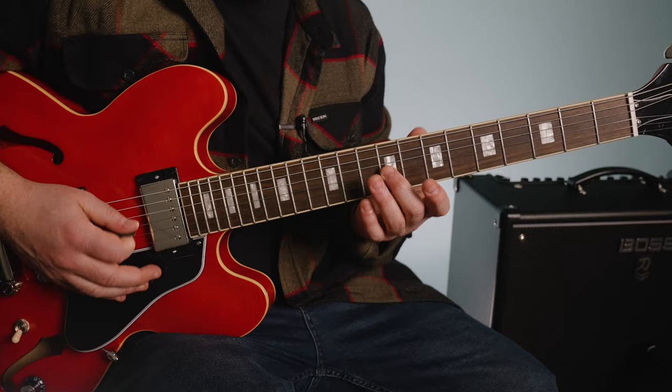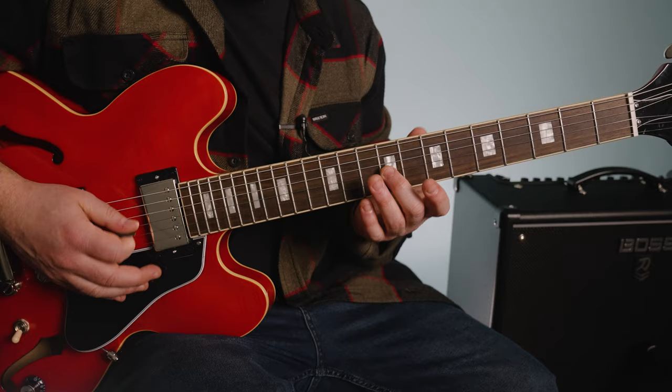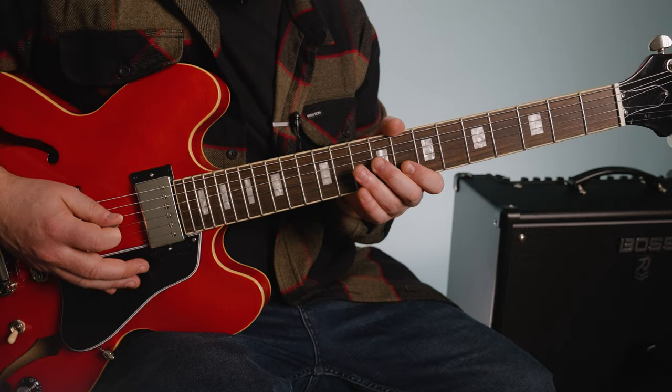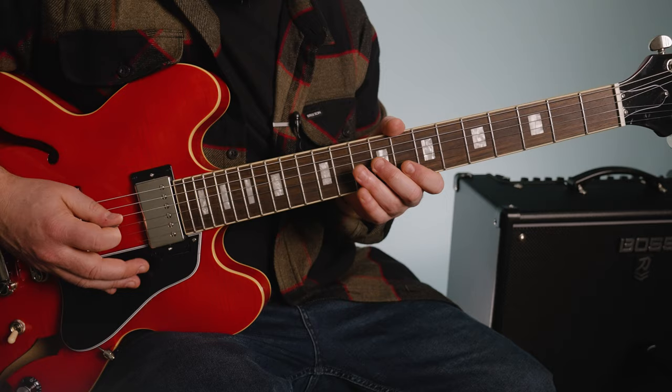You can get a little bit of that muting sound with your right palm, but also with your finger too — kind of staccato, pulling it off. And then the alternate is the ninth fret up to eleven and back.